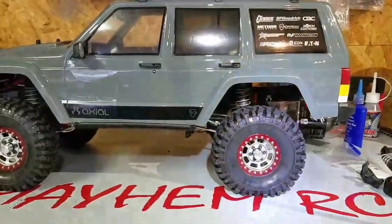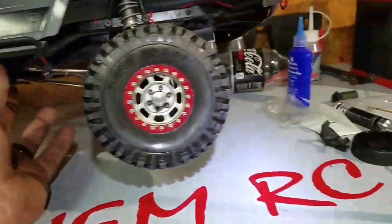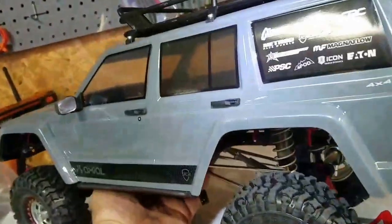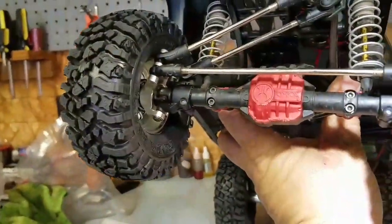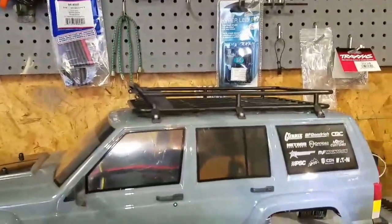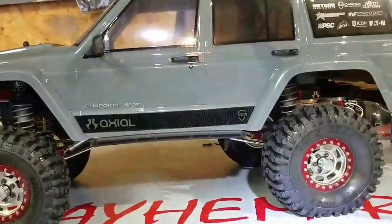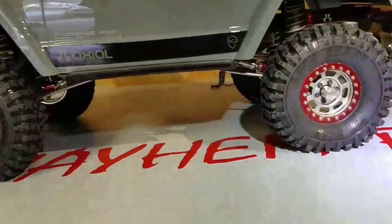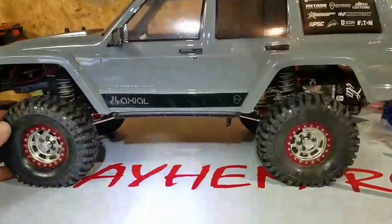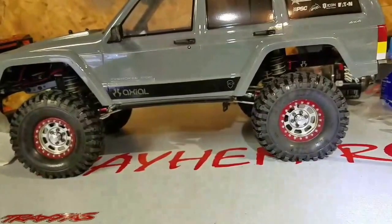And here you have it, guys — here's my SCX-10 II with the Pitbull Rock Beasts, upgraded aluminum axle ends or hub ends, as well as the steering knuckles. Since the last time you saw it, I put a roof rack on the body and I have an LED light bar on its way in the mail that will go all the way across the front. I can't wait to hook it up. These tires are really soft and sticky, and I think we're going to be able to do some massive rock crawling on Tuesday.